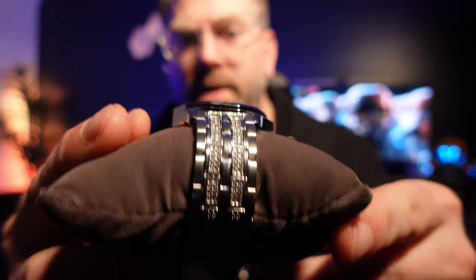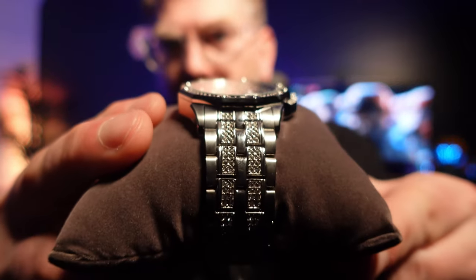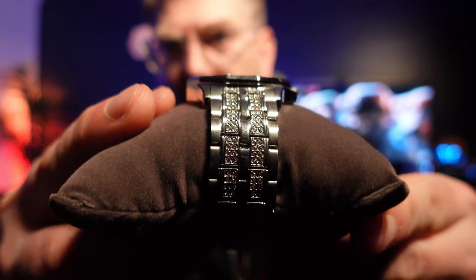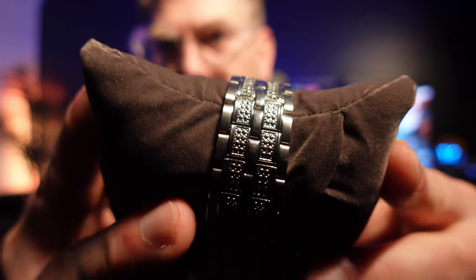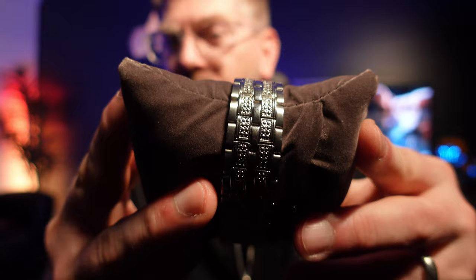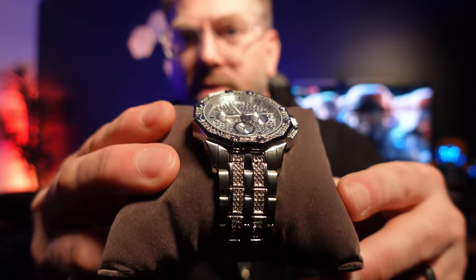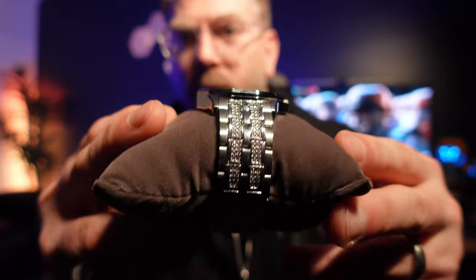You will note however that the crystals only go four links down, and after that it's like a tempered stainless. That was one thing I was questioning, because some of the Bulova watches have crystals that go all the way around the band.